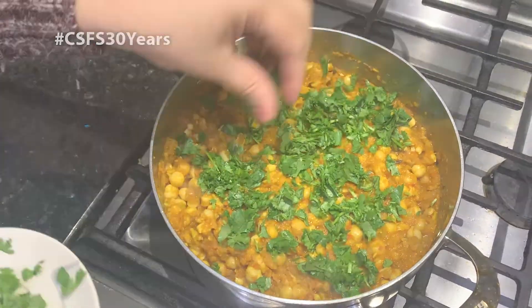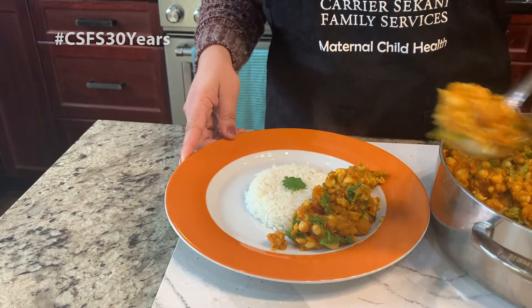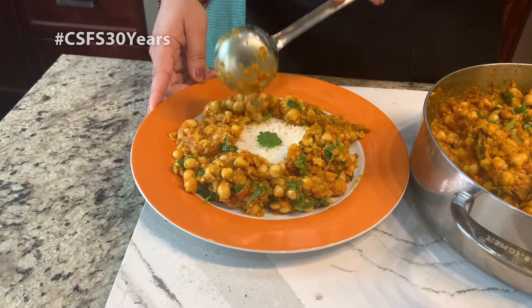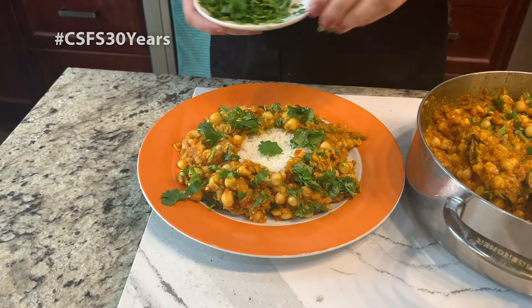Your chickpea masala is ready! I'm serving it with rice today, but you can also serve it with flat bread or naan bread. To cook rice, I used one cup of rice and two cups of water — if you're making a bigger portion, just double that quantity. I'm just going to serve it in a plate here — a really nice restaurant look. And I'm going to garnish it with more cilantro. There you have it, so enjoy! Do try this recipe at home and let us know how it turned out. Until next time, have a great day. Thank you.